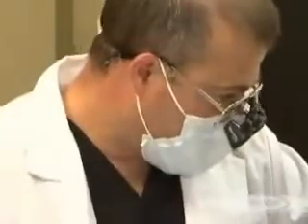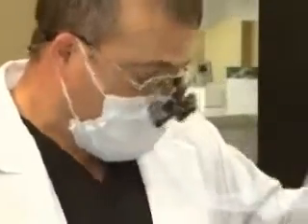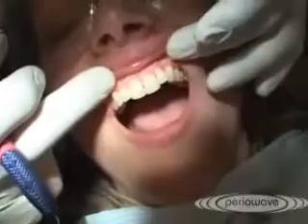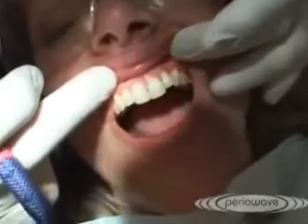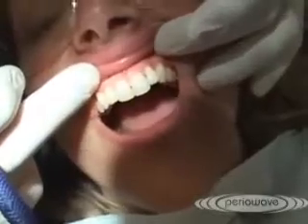Our patient is back after three weeks of post-treatment. Three weeks ago, we did some scaling and root planing in conjunction with PerioWave. After three weeks, improvements to the gum area are noticeable.